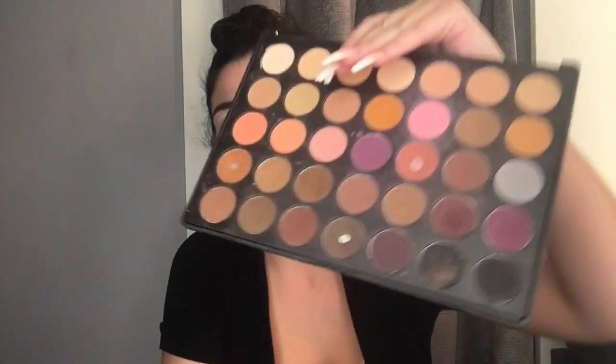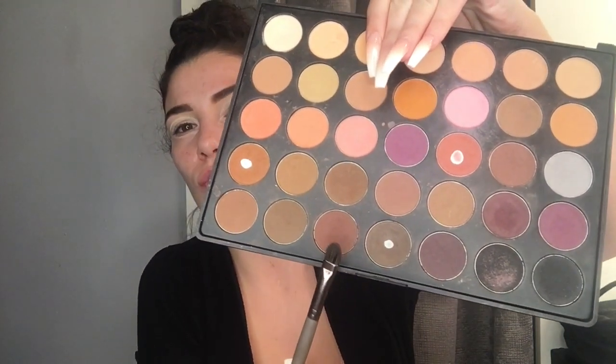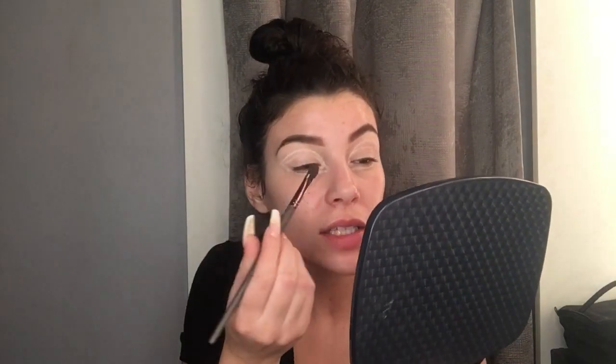I'm gonna go in with my Morphe palette and use this reddish brown. I'm gonna put that all over my lid, pat it on with a Sephora brush, and do it on the outer parts because she does have a nice white in the middle.